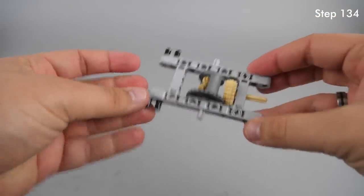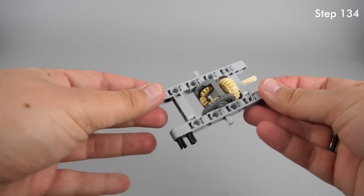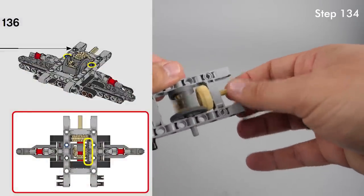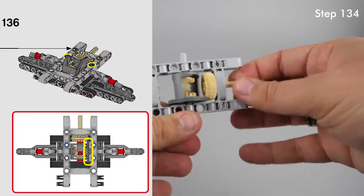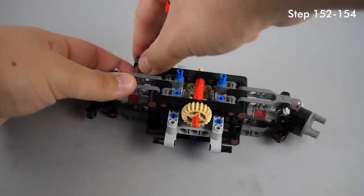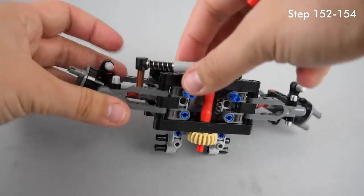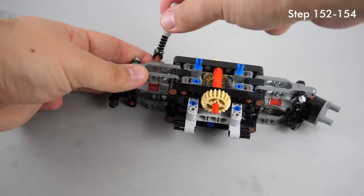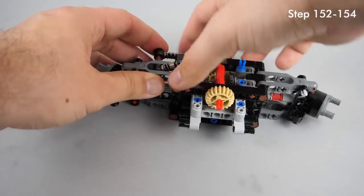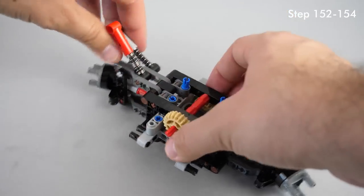After bag 1 we start to build the front differential at step 134 — you need to pay attention again to the correct orientation. Since the piece is symmetrical, you need to make sure that you assemble it correctly with the other parts at step 136 as highlighted in the instructions. At steps 152 and 154 you need to pay attention to the lower attachment points of the springs over the front axle. The correct attachment point on the suspension arm is the outer one with the axle hole. If you put the brown axle in the inner hole, the suspension will look soft and the front of the car will be lower than the rear.